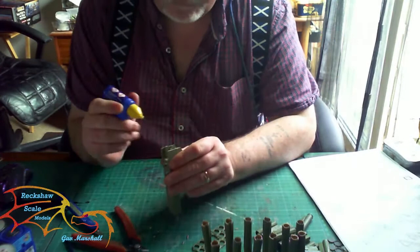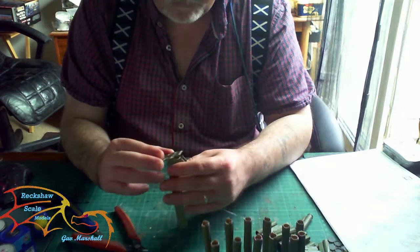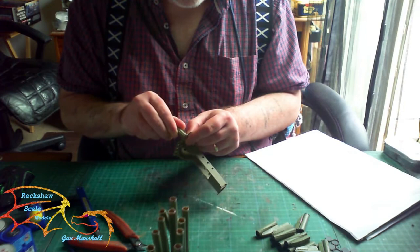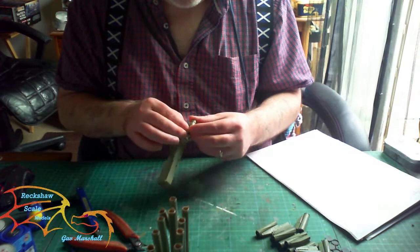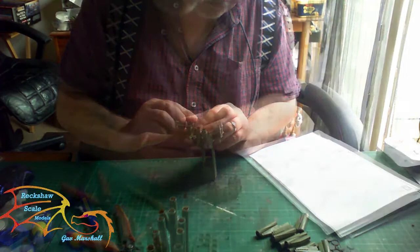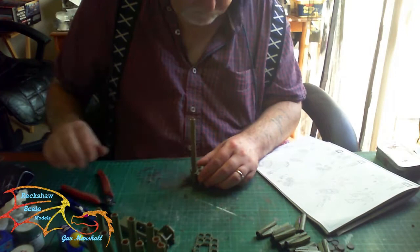Now it's time to put on the main holding bracket for the tubes. The instructions ask you to cement this first, so that's what I did before placing on the tail end of the actual rockets. I discovered that was a bit of a mistake because it was quite difficult to get the tail end brackets on while it was attached to the main unit. They went on easily at first but kept popping off under pressure, so in the end I just took it right off. Once it was off, it was easier to put them in.